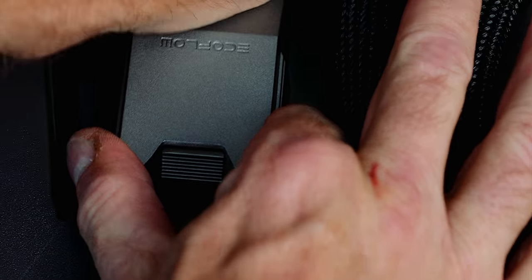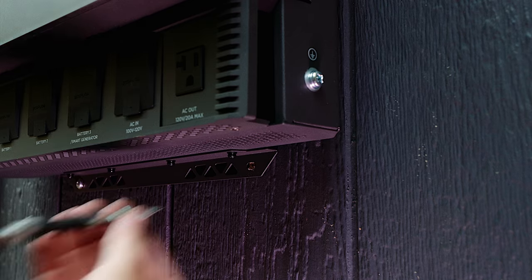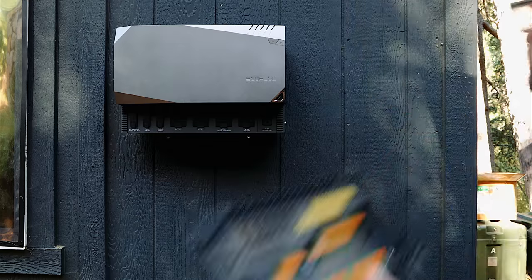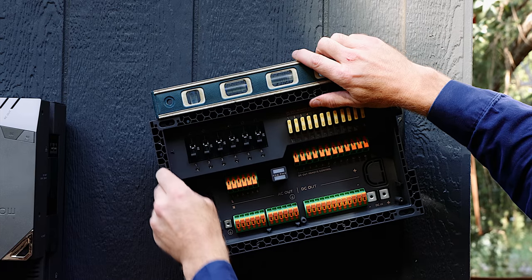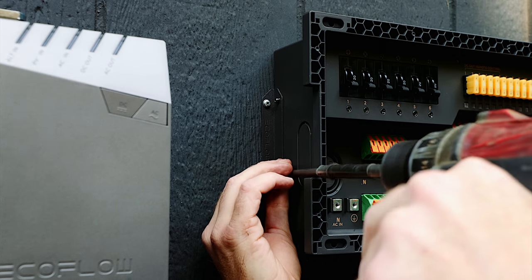The idea with this 10 kilowatt hour independence kit is that it will be backup for my studio in case the power company shuts off the electricity during high winds or wildfires, or if there's a coronal mass ejection that wipes out the power grid, or if there's a cyber attack that wipes out the power grid.